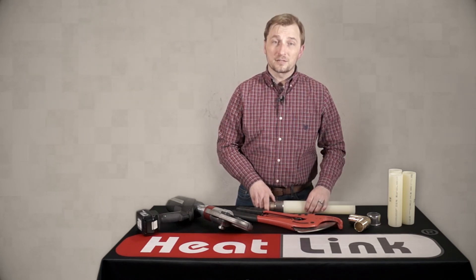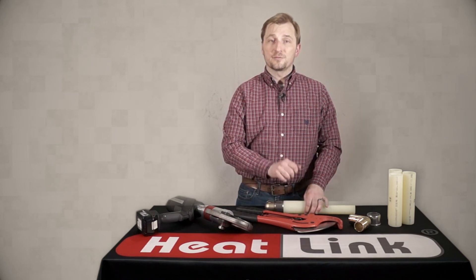That's the end of our video today. Join me next time for another Heatlink quick tip video, and thanks for watching.